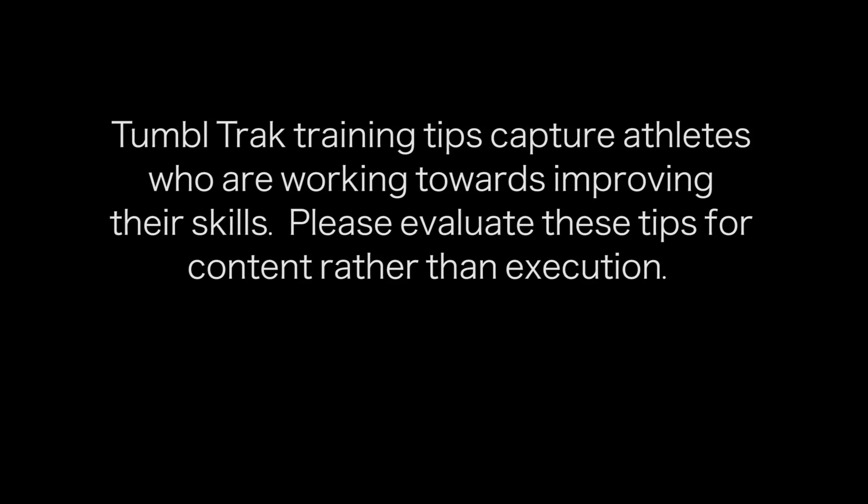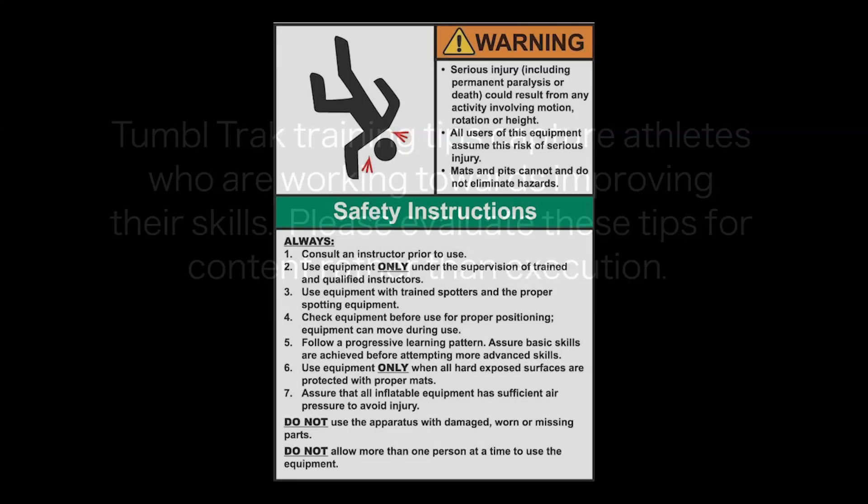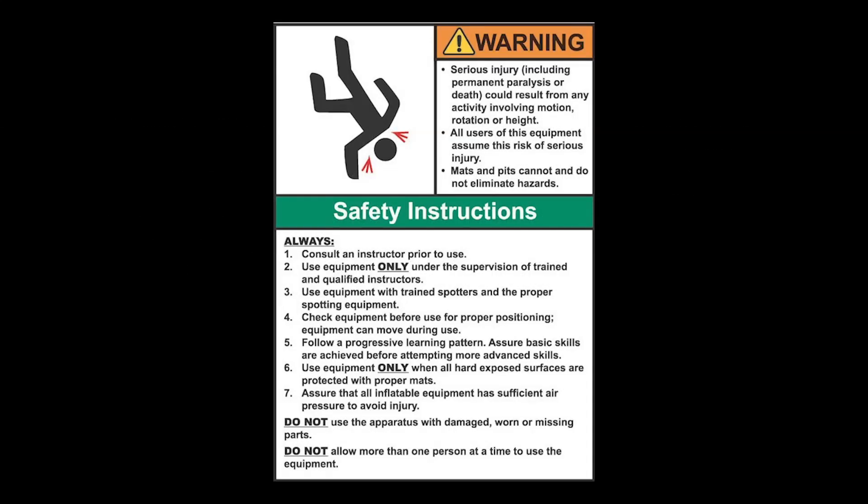TumbleTrack training tips capture athletes who are working towards improving their skills. Please evaluate these tips for content rather than execution. Equipment is designed and manufactured in accordance with the latest product industry standards. This alone does not prevent injury.